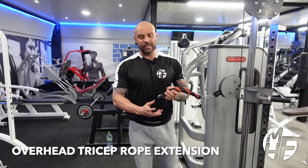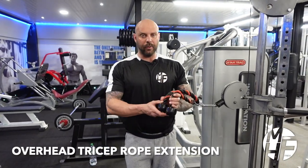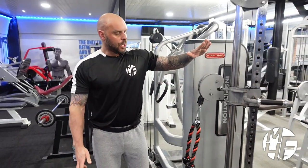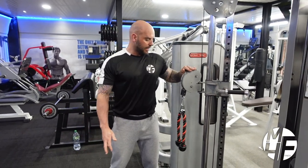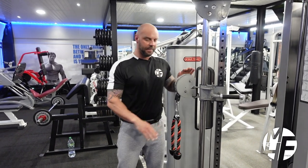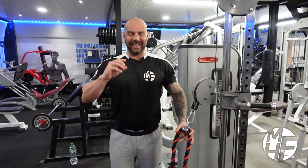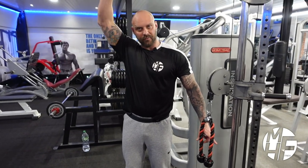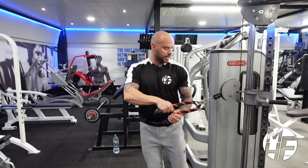Moving on to the overhead cable tricep extension using the rope attachment. First things first, set the rope to the height that is about in line with your nipples or just below your chest. That'll keep maximum stretch and contraction on the triceps. A lot of people put this really low and try to extend above the head — I like to do it this way.